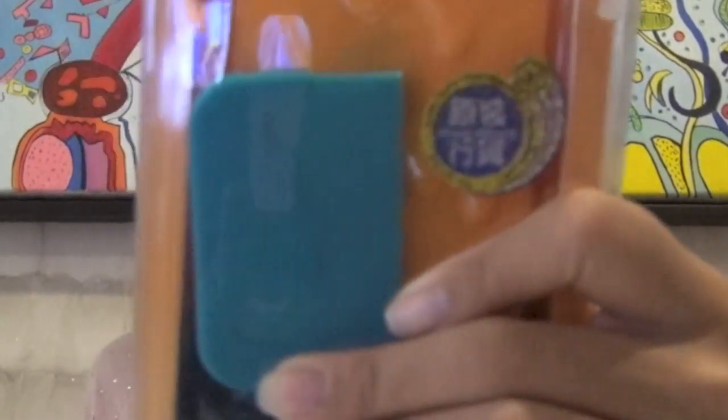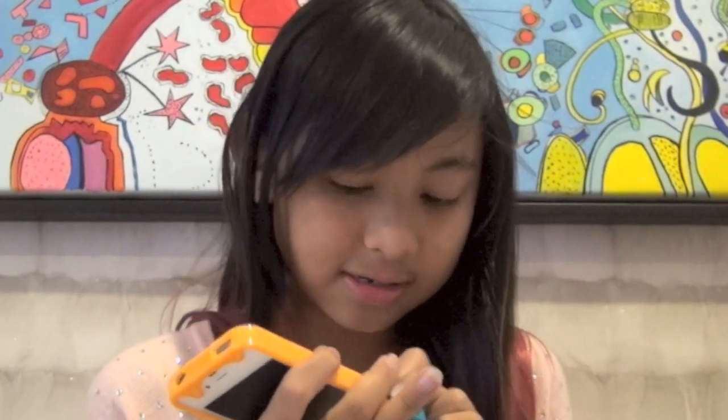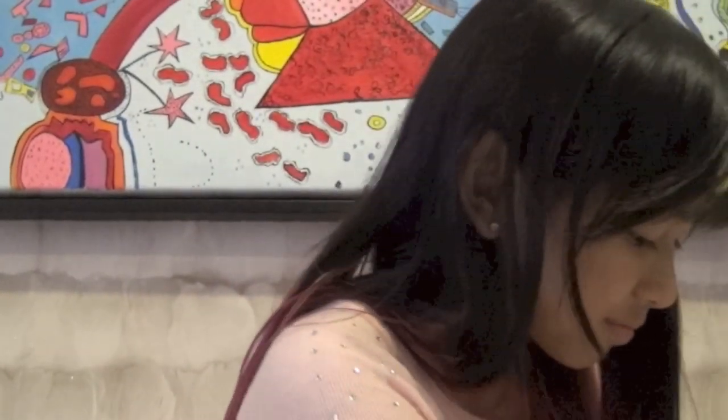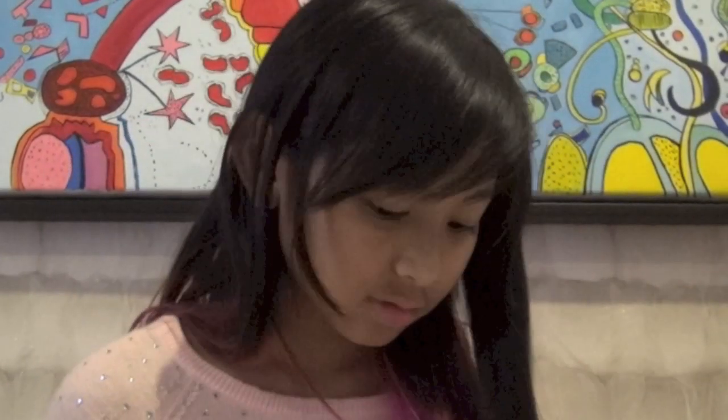Then I got the other iMount, which looks exactly the same as the first one with the same stuff in it. You pop that in so it looks like that — it's actually the same design. You just pop the bottom in like that, really easy. I'm not gonna put my phone in because I think you guys get the concept.